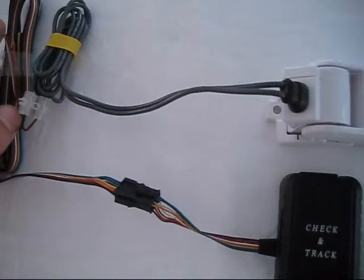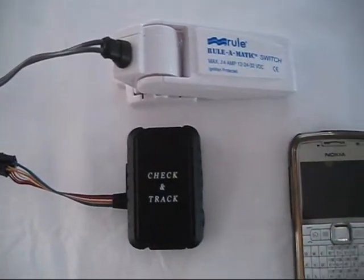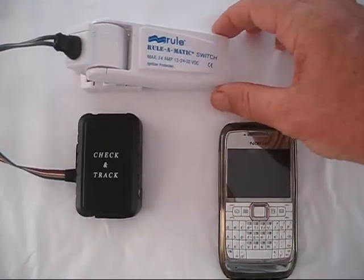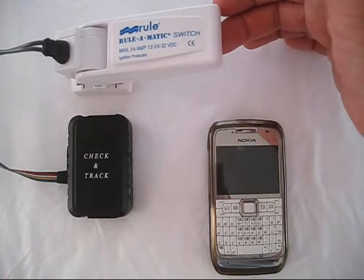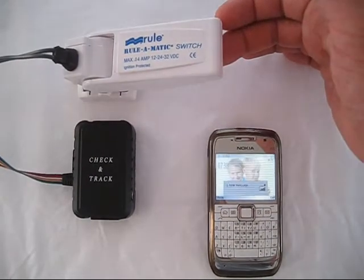The float switch is just a normal on/off switch. When it's installed in the bilge of your boat and the water level rises, it lifts the float on the switch and makes contact. That then sends a signal through the GPS tracker unit to your phone.